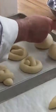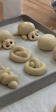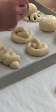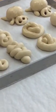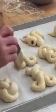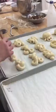Give them a nice egg wash here. Egg washing is done neatly — no drips, no runs, no puddles. A couple of these with egg wash, and a couple with flour, just for a different final look.